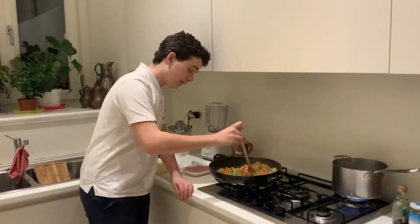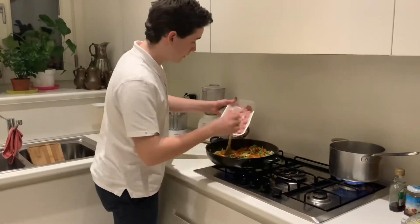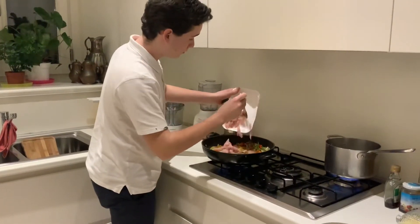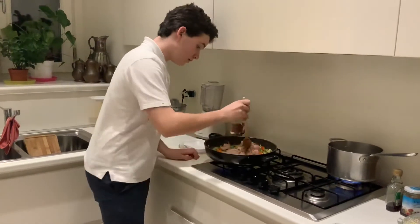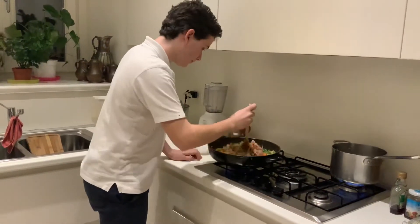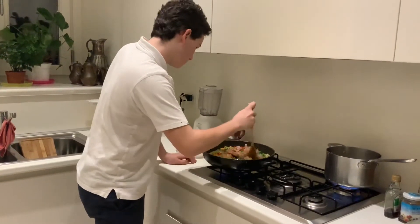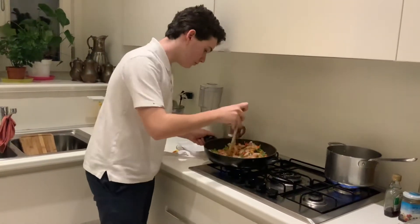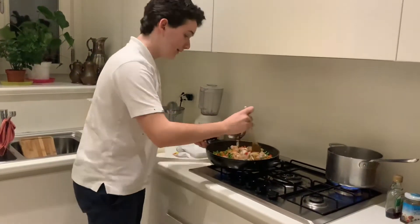They've been mixed pretty well now and 5 minutes have passed, so we'll start adding our chicken in. We'll give that a good mix.